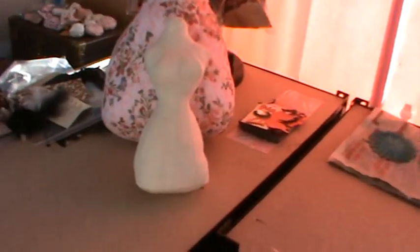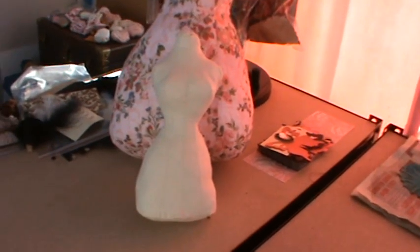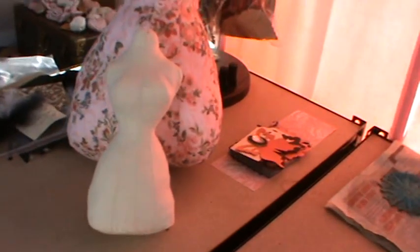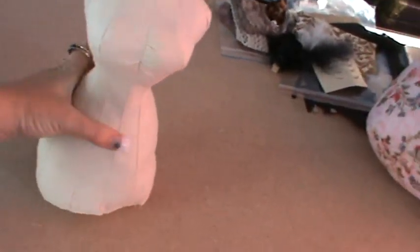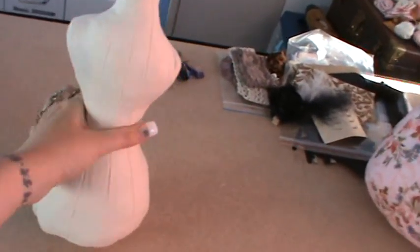One of the latest things I want to add to my Etsy store is the fabric dress form. This is a vintage Victorian style, so it's got a really small waist and quite big hips. I just think these are beautiful — I love them.